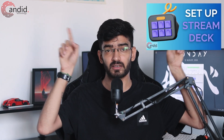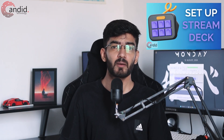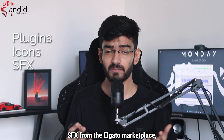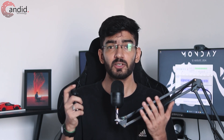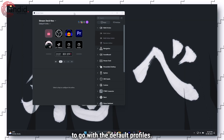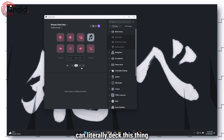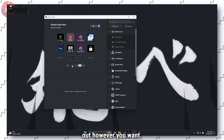In a nutshell, once you've installed the Elgato Stream Deck software and logged in — which is required to download plugins, icons, and SFX from the Elgato marketplace (you hate to see it, but it's there) — you can just plug in your Stream Deck NIO and you'll be good to go with the default profiles. After that, the sky is the limit as you can literally deck this thing out however you want.